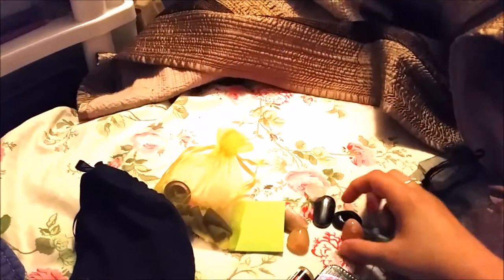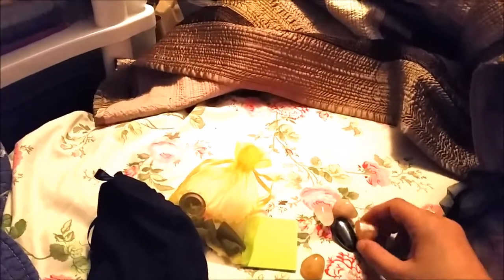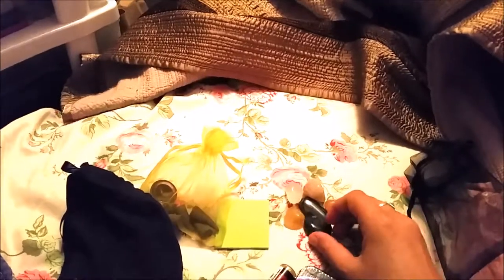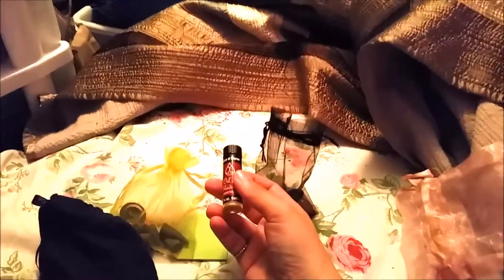In this organza bag are the stones I work with: hematite, quartz, rose quartz, calcite, citrine, and agate — however you pronounce that. I work with those, and it's usually the hematite I work with the most. This is like my worry stone — I hold it when I'm meditating or doing a spell. I have one of each of the ones I use the most in there.